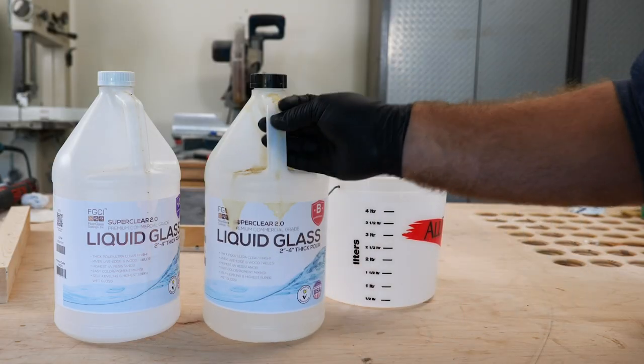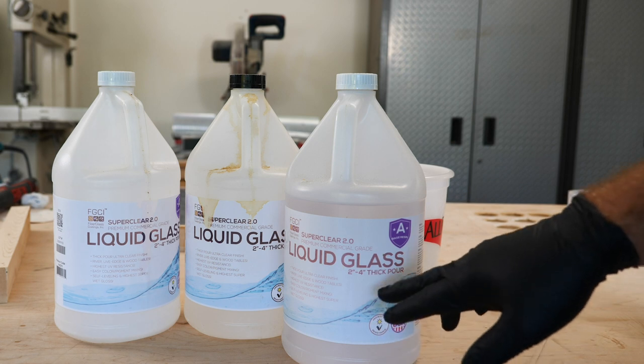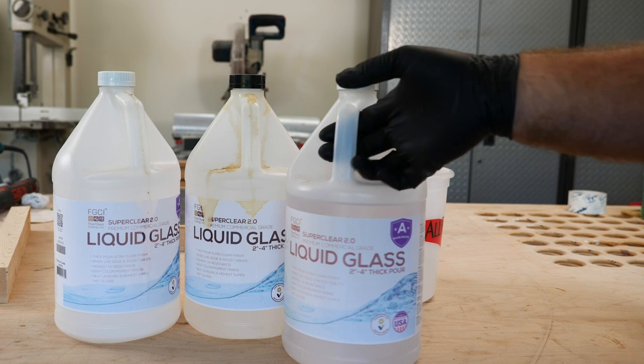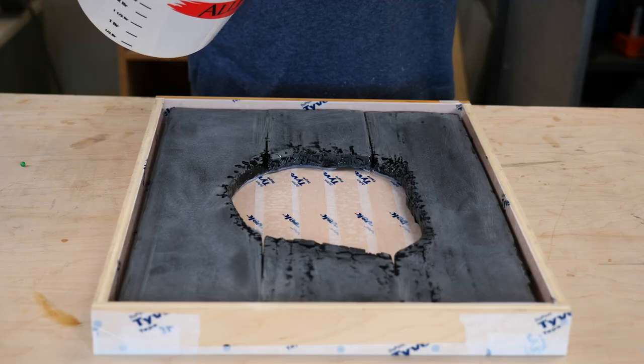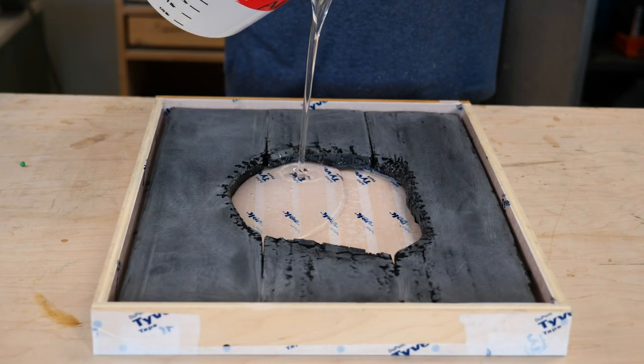For this deep pour, I'm going to be using the liquid glass. This is good for a two to four inch thick pour, and I'm just at about an inch and a quarter at my thickest part. This is a two part resin to a one part curing agent. I'm actually going to do two and a quarter liters just to be safe.